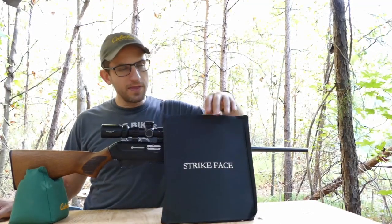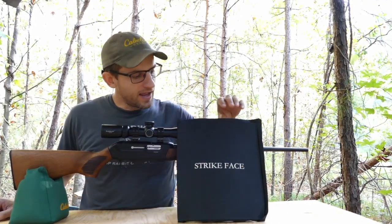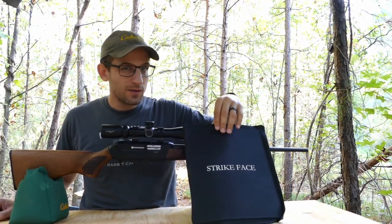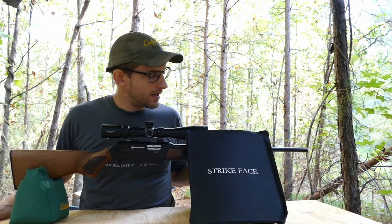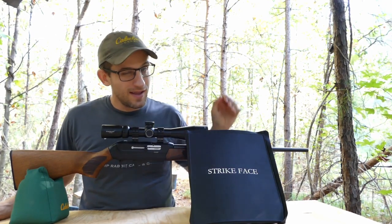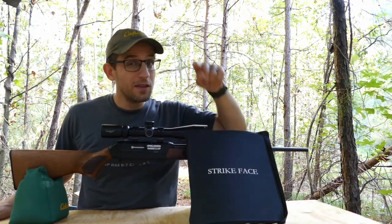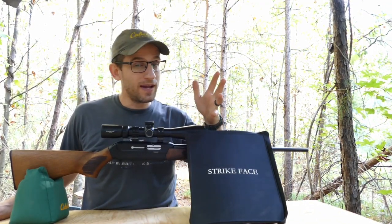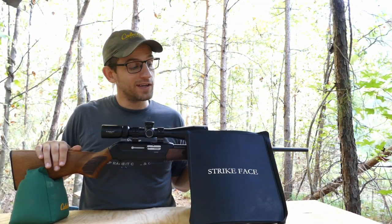Today I want to do a follow-up on the body armor test we did a while back. We tested a bunch of calibers and they actually stopped everything we shot at it. This is a 3A body armor. At the very end of that test I pulled out this CZ 512 and we took some shots at it with some 22 Magnum full metal jacket ammunition, and some of those rounds went through. Now keep in mind at that point the vest was pretty trashed — it was in bad shape, we had beat it up. So that could have been the reason they went through, or it could just be that the 22 Mag has got a little bit more power than we expected.